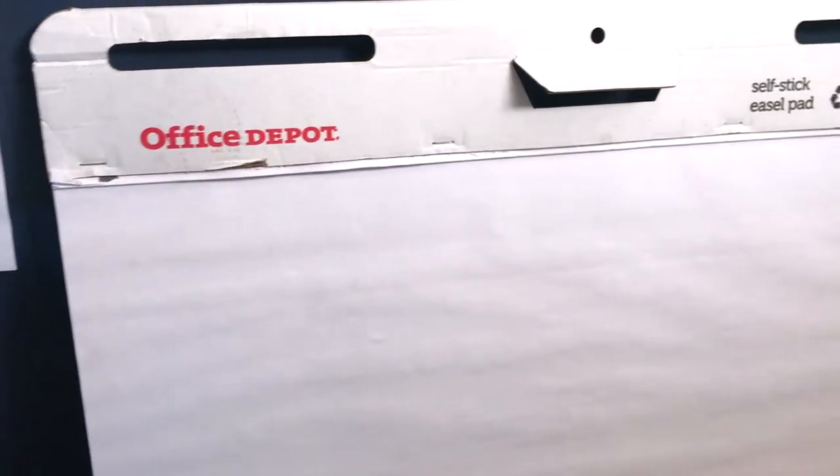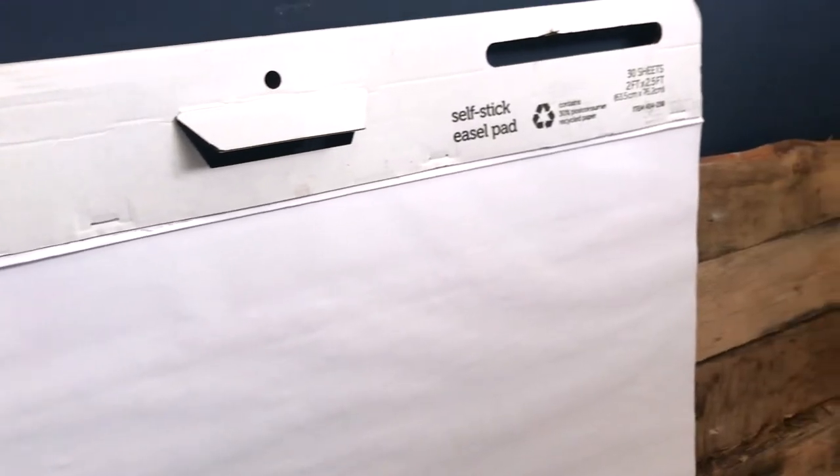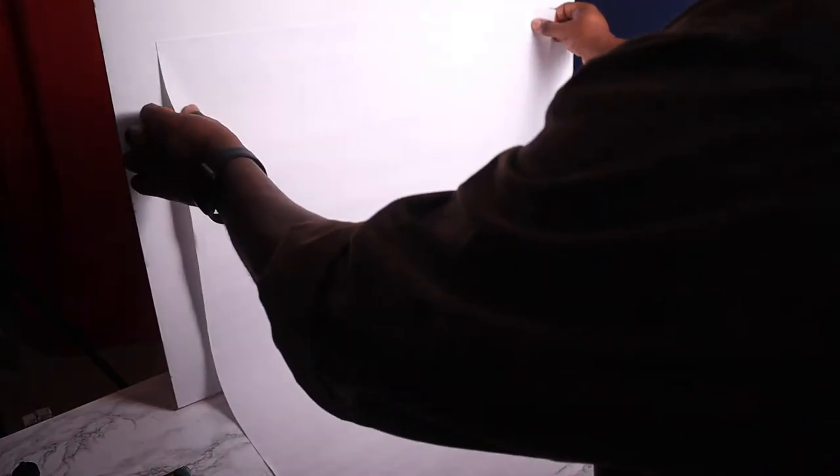The final things you're going to need are a hard surface to put your product on. I suggest using a foam core board — that will be your back wall — and then a large piece of paper. You can go to a photo supply store or a teacher supply store and buy a big roll of paper, or you can use large sticky notes from Office Depot, which have actually worked really well for me. Now let's get into the studio and see how we put it all together.